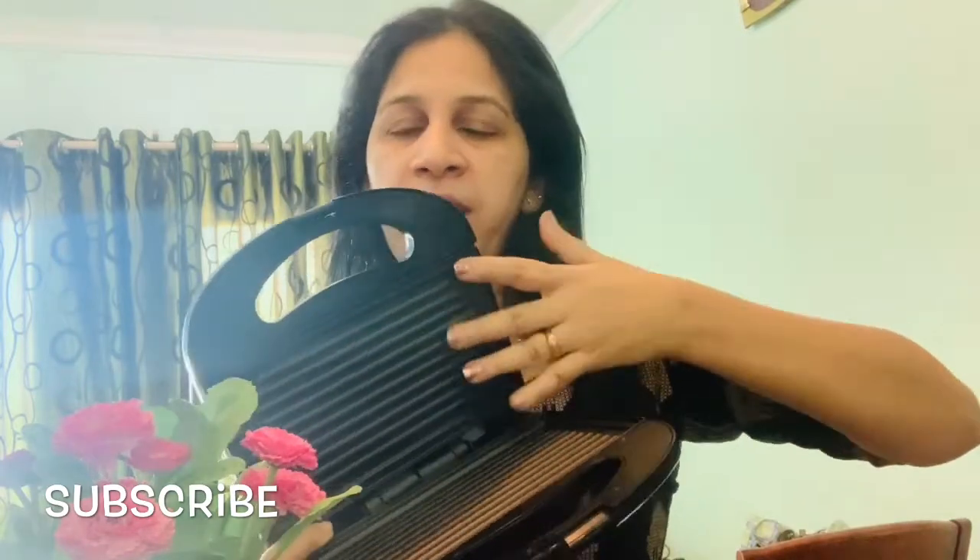Hello friends! Today I am going to make a kebab with a bread toaster — a sandwich toaster. We will make a kebab using a plain toaster, and you can also make a kebab with just the crisp using a plain toaster.